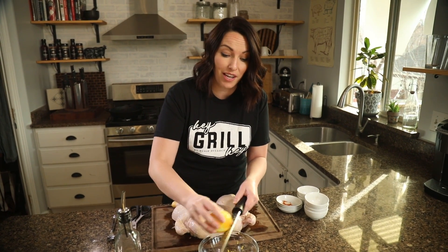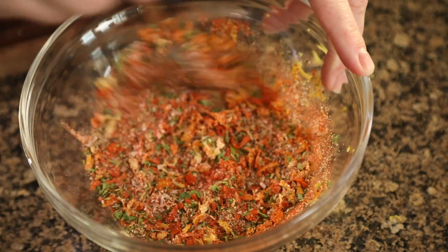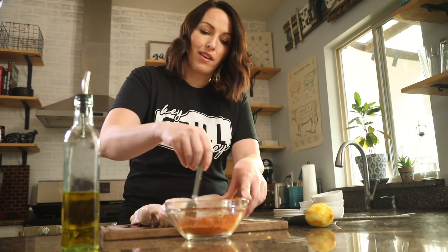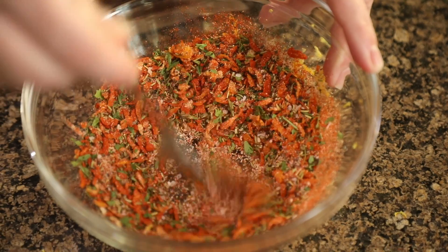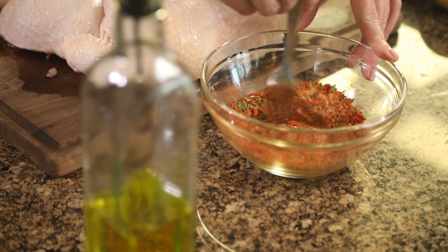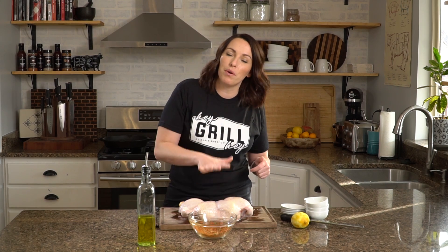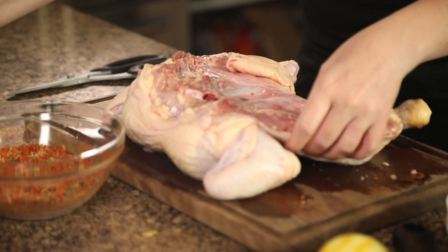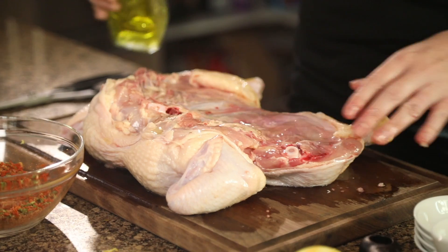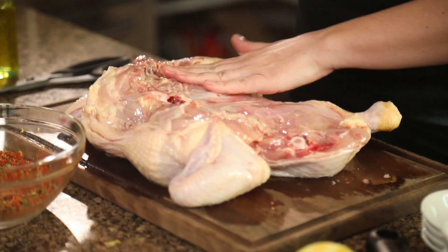This seasoning recipe makes enough for one whole chicken. Make sure all of the spices are evenly distributed with no clumps. Now it's time to season our chicken — we're going to drizzle both sides with some olive oil and then sprinkle on that seasoning. Start on the back side of your chicken first.